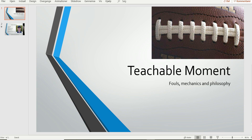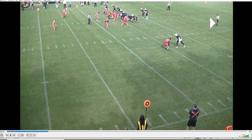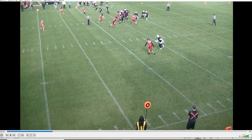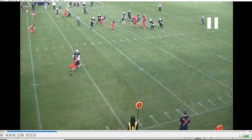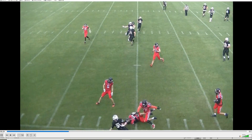Welcome to another bite-sized training tape for football officials. We're going to have a look at a takedown holding, looking at lineman number 59 leading the play in front of the runner. He's right there — he's going to grab a defender.